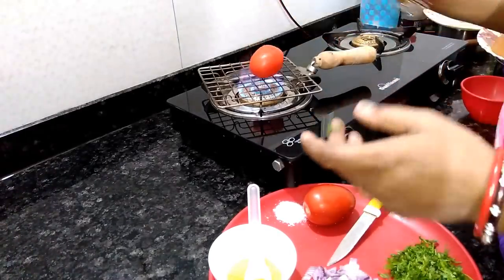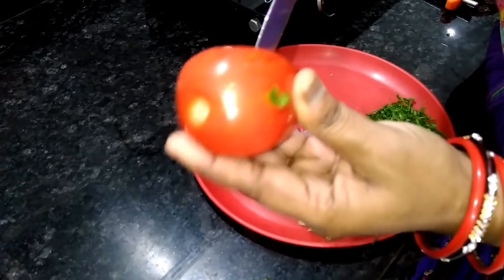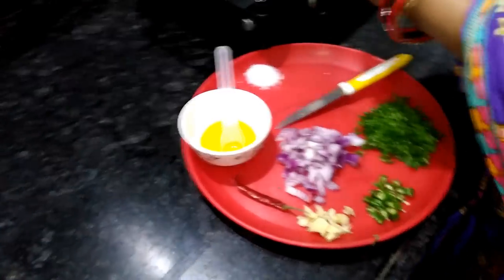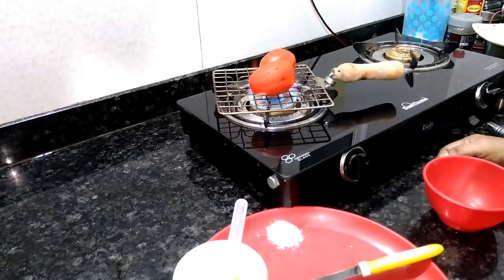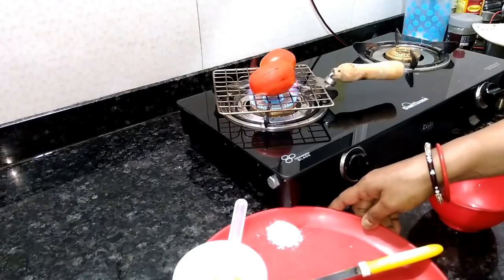Put the tomatoes in the pan and cut the tomatoes, because it will be cooked in the pan. This is a simple recipe — the fresh tomatoes are cooked in the pan.